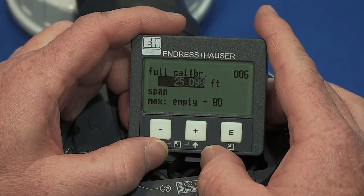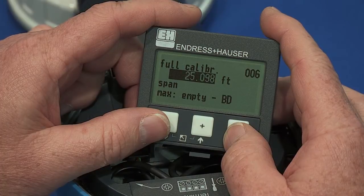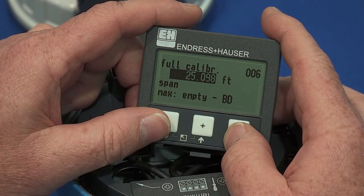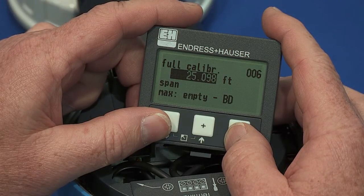Please consult the technical instruction manual to find the correct blocking distance value. The full calibration maximum may be the empty calibration minus this blocking distance. I will program the full calibration for this FMU-40 to 18 feet.